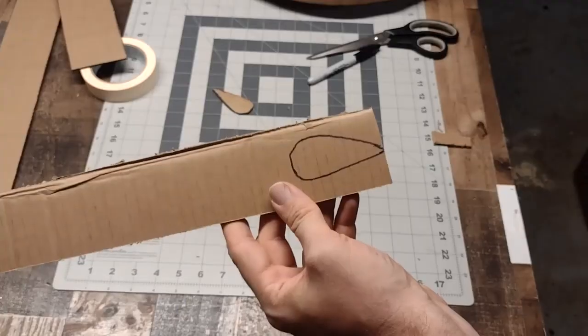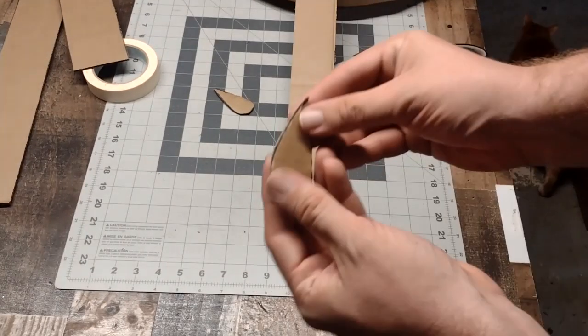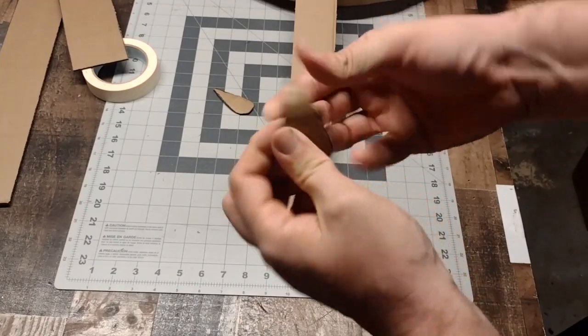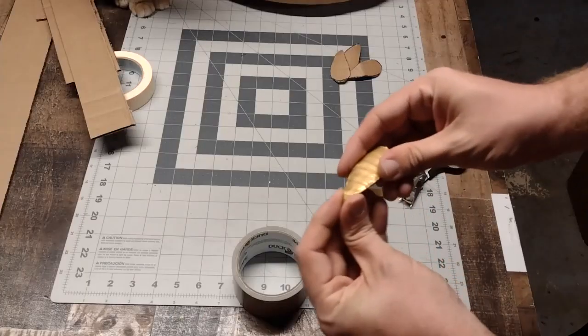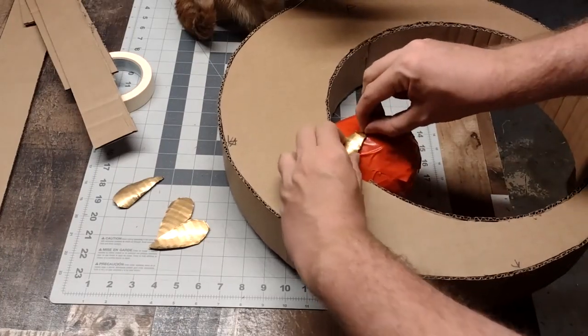Next, I'm going to make the accessory pieces that are going to sit right on the ball — basically these little claw-looking things on the red ball on Rita's wand. I couldn't really think of a way to make it look like an actual claw, so instead I just grabbed a piece of cardboard and created a teardrop shape. I repeated the process four more times and just kind of rolled them up every which way to shape them as best I could. After I was satisfied, I covered them with gold duct tape on top only, then put them right where I wanted them and glued them into place.